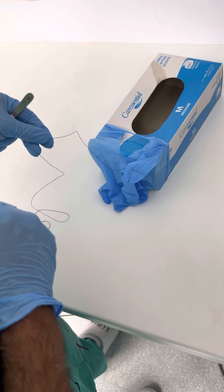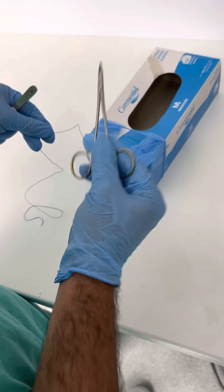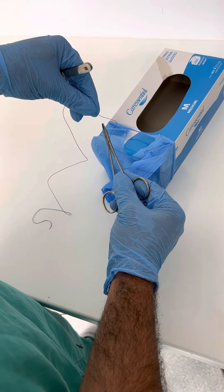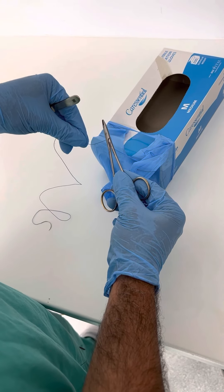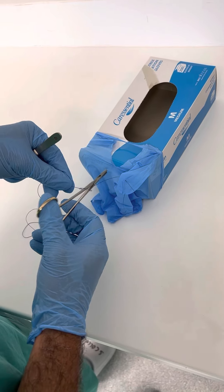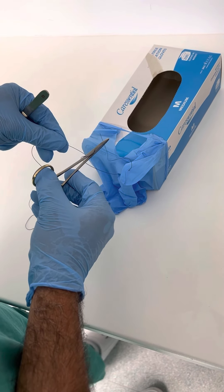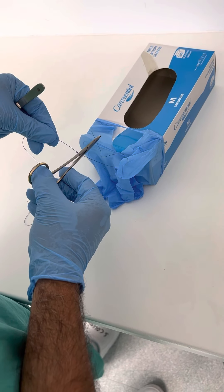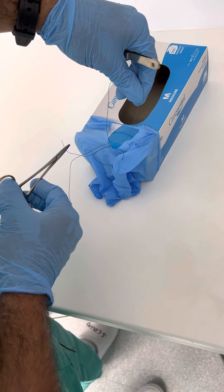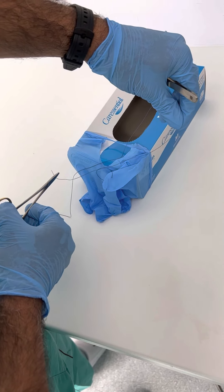My left hand — I'm right-handed — so my left hand is on the left side and the instrument is in the middle. I'm going to do my first throw like this and stay on the left. Then I'm going to grab the thread there. My left hand now is going to move to the right like this. Can you see that knot there? It's sitting nicely.